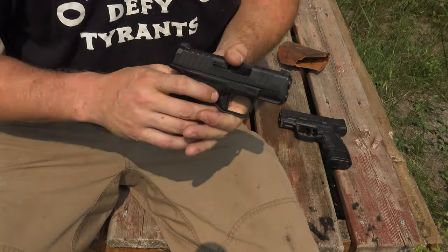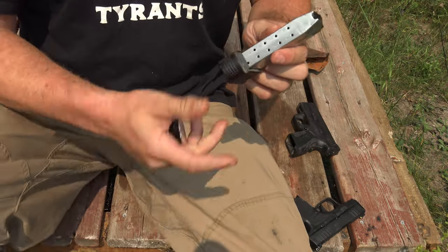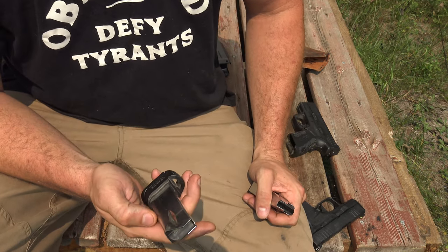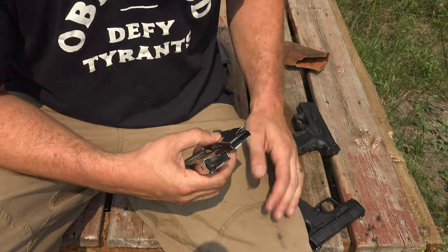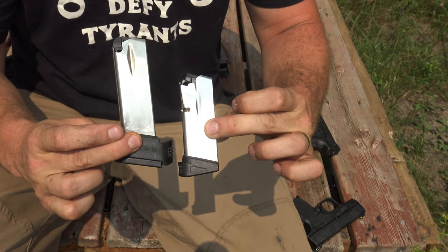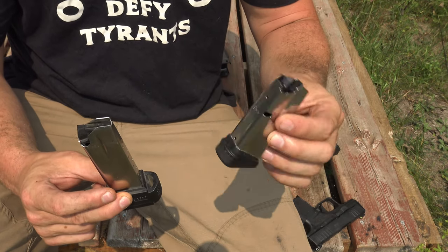Taking a closer look at the Hellcat — I mentioned this is a nine and the XD Mod 2 is a .40. I want to be transparent: I far prefer the nine millimeter caliber to .40, for a couple of reasons. Recoil management — not that the .40 is uncontrollable, but especially in a more compact gun, you can feel the buck. And number two, these two magazines, if you can see the size difference, are the same round capacity. This is an 11-round .40 out of the Mod 2, and this is an 11-round nine millimeter.